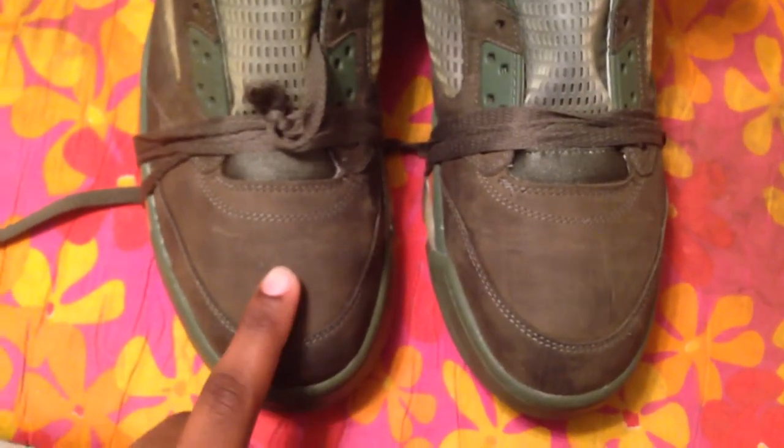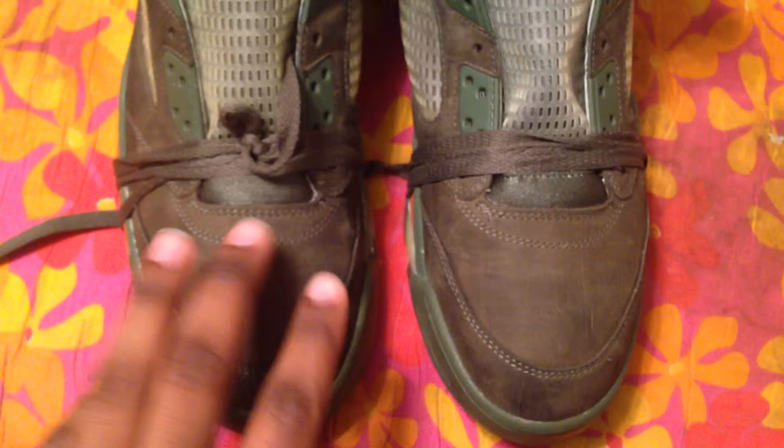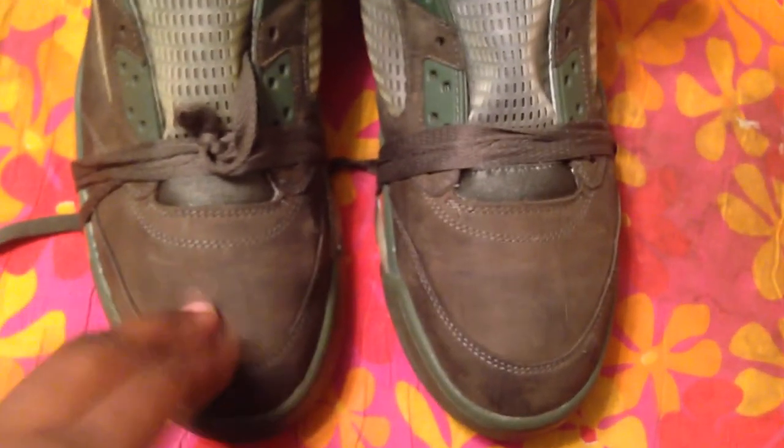What's up YouTube? I just have a quick tip on restoring the Isle of Fives or any Jordan shoe.